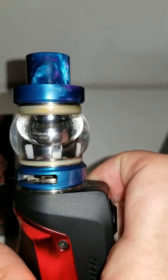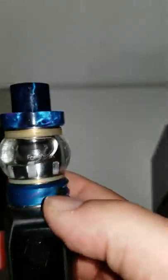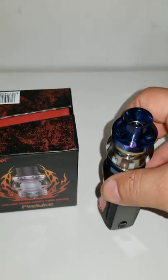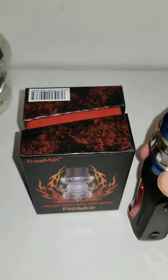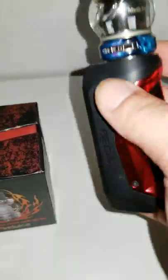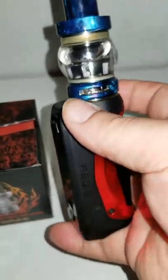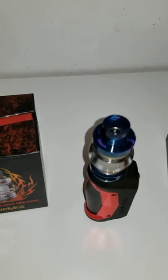The recommended wattage is 80 to 110 watts. This vape goes up to 100 watts. I had one before by another manufacturer called SMOK that went all the way up to 220 watts, but I dropped it out a window and it started leaking and just doesn't work past 50 percent battery. I haven't dropped this one, but I think it would survive.